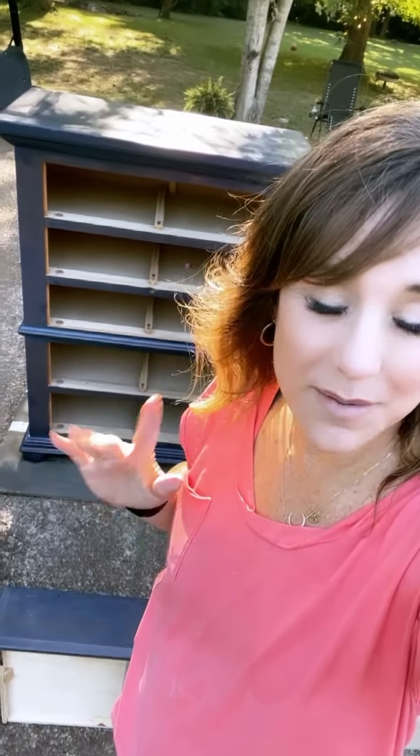The first coat of paint is finished and dry. Now I'm going to lightly sand it again with that 180 grit sanding paper just to make it completely smooth before putting on the second coat.